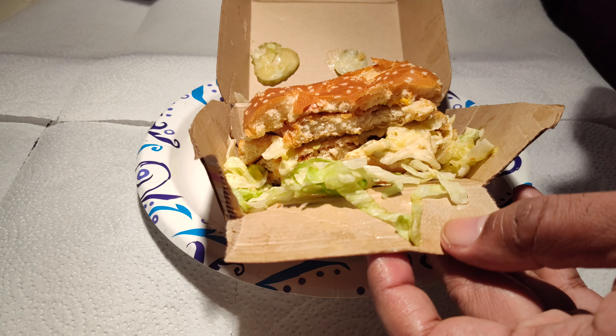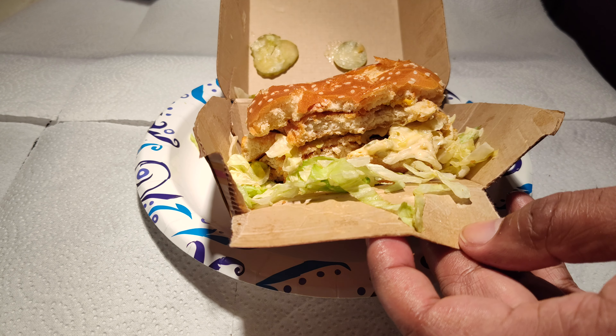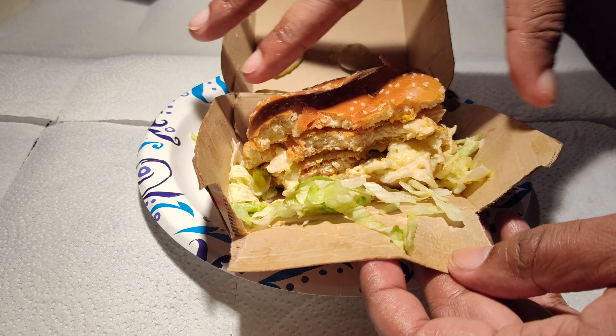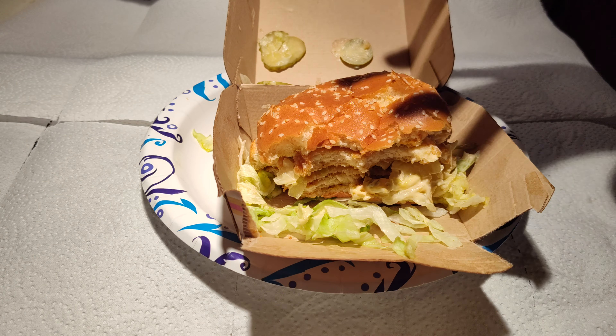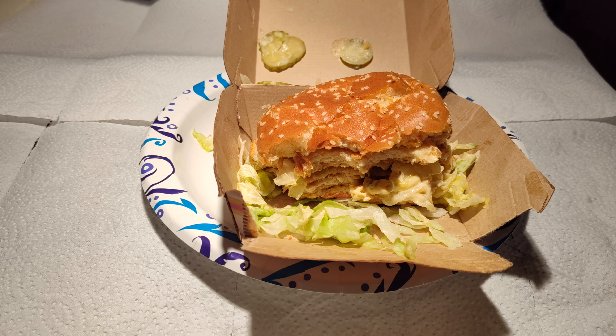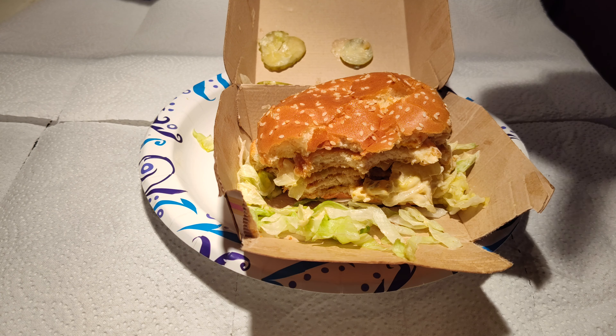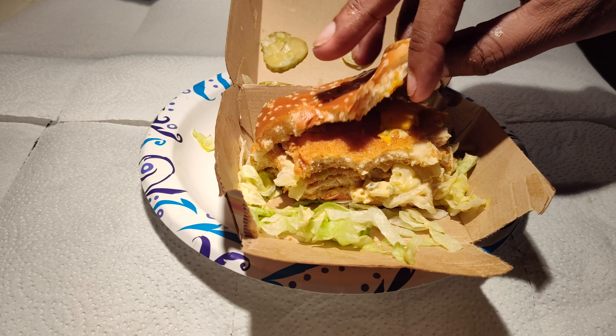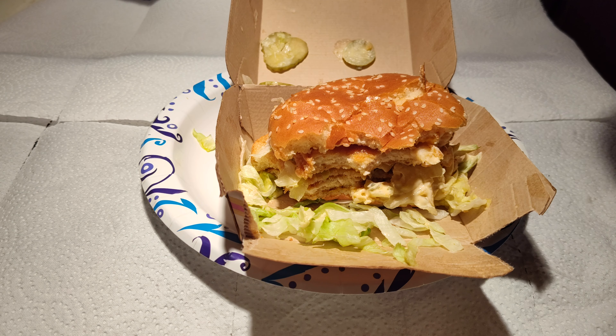McDonald's, if you can come up with the spicy version, just use your spicy McNugget, blow it up to be the size of these tempura-style chicken patties, and make it that size. That's something I can really see myself getting. I like the fact that they used the chicken nugget with the crispier coating on the outside. Worth a try.